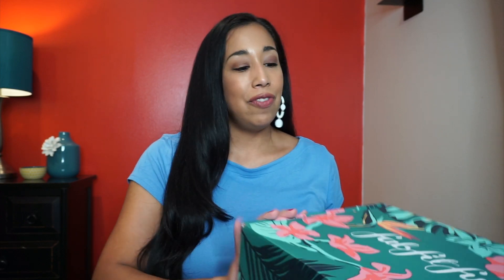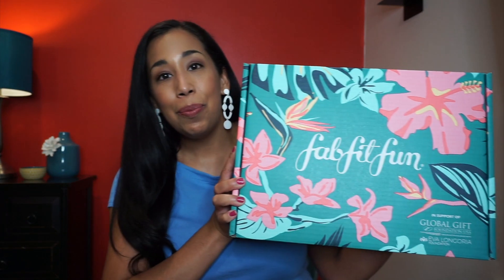Hi everyone, Elizabeth here. Welcome to my channel and thank you for joining me on my unboxing journey. I think I'm on month two of my unboxing journey, and today I got the FabFitFun summer box.